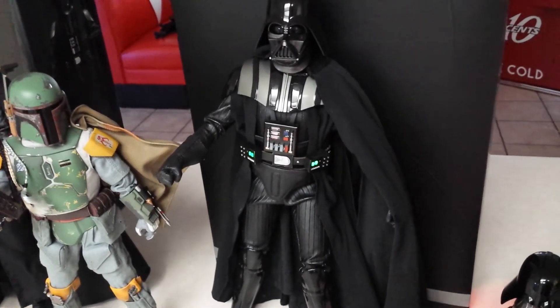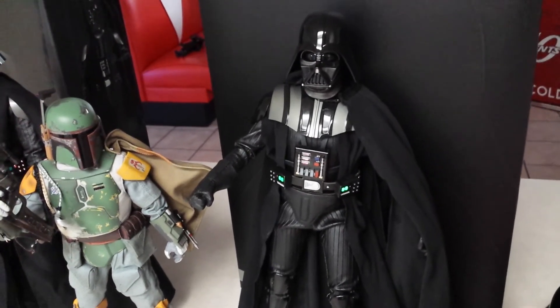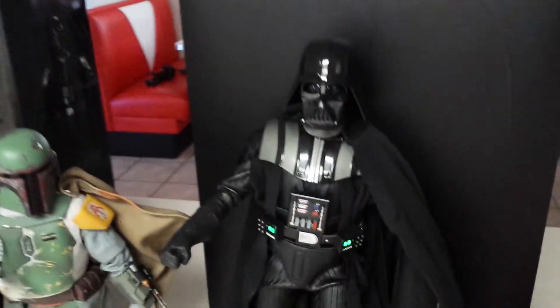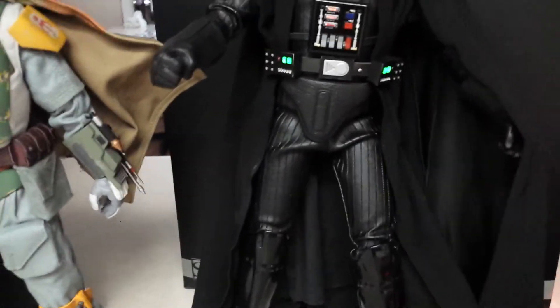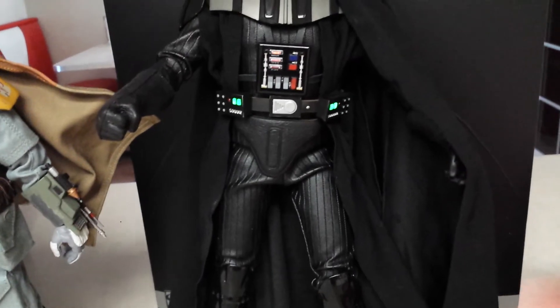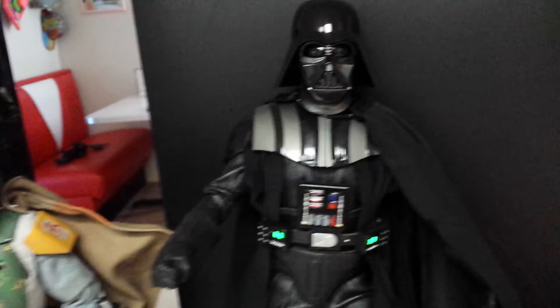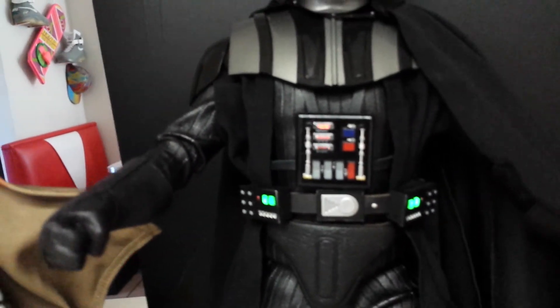Do take note that either Sideshow or Hot Toys is actually coming out with a new Darth Vader — it should actually be out now. I think you're not going to get all these extra features, but it might be a good Darth Vader figure. The only thing I really didn't like about this one is the pants — they kind of fit weird, they bunch up a bit, but it's not a deal breaker. The way I'm going to have them posed, it's really not going to matter. His lightsaber does not light up — just his chest piece and belt.